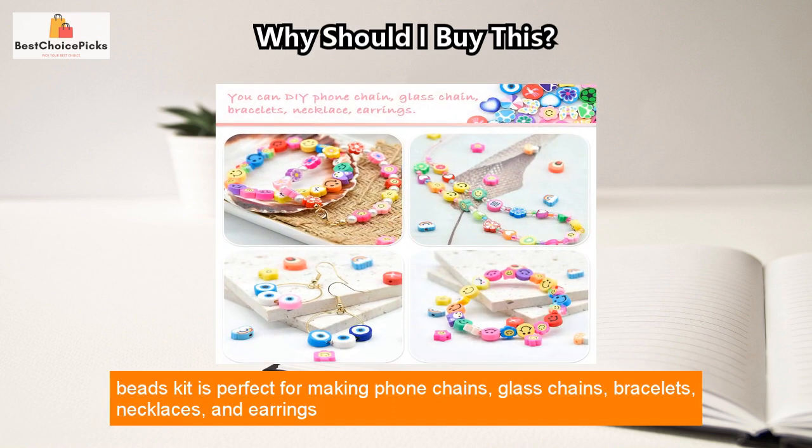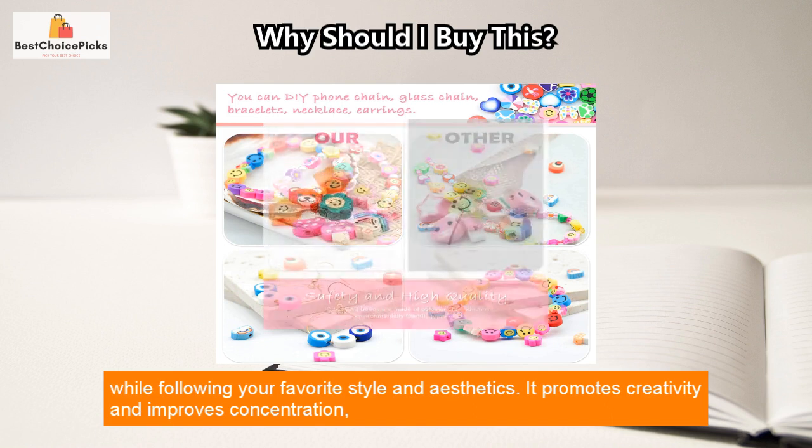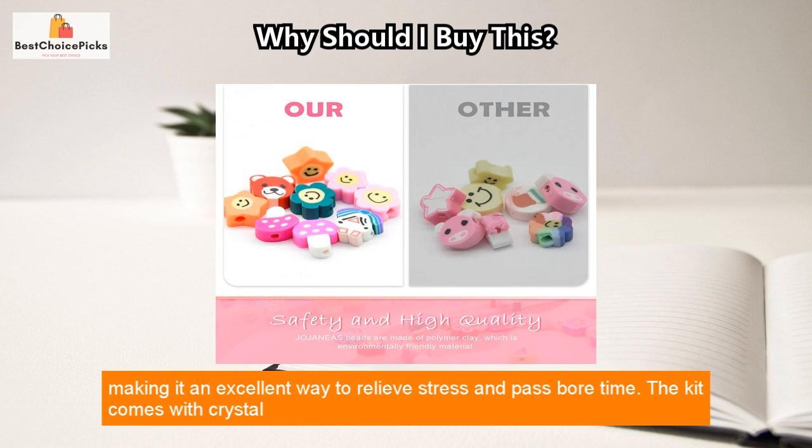This DIY clay beads kit is perfect for making phone chains, glass chains, bracelets, necklaces, and earrings while following your favorite style and aesthetics. It promotes creativity and improves concentration, making it an excellent way to relieve stress and pass time.